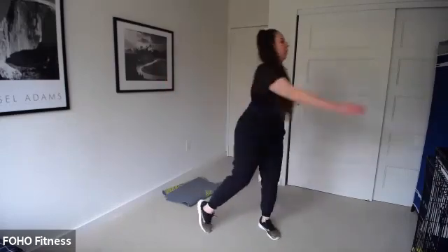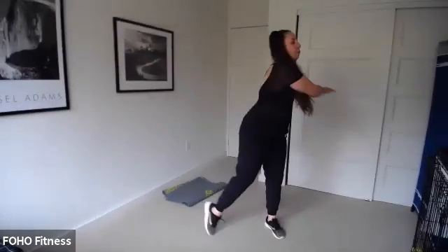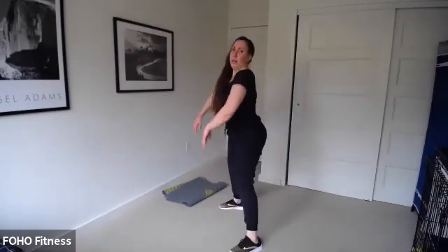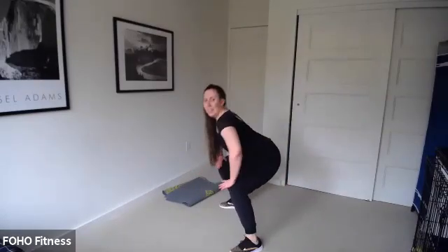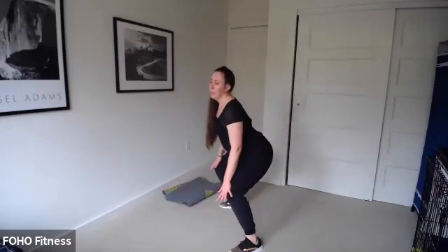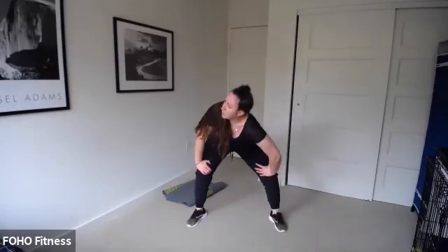A nice and easy twist here for our back — just taking it side to side. Let's come back to center. Full body roll, feet nice and wide — inhale, bend the knees, arch the back, exhale around the spine. We sort of arch the back — inhale, exhale, round. Stay low right here, bring that right shoulder in, and then twist.